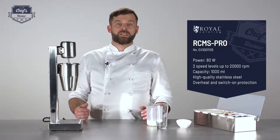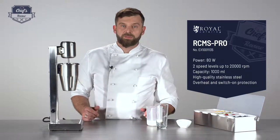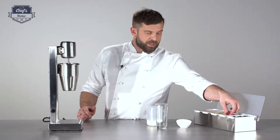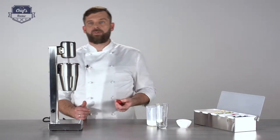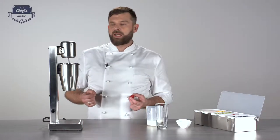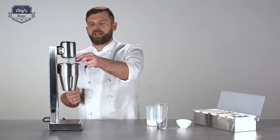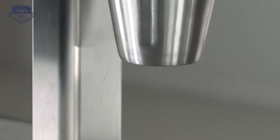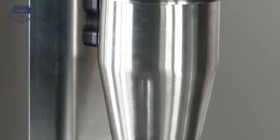Make sure it sits really firmly on the notch and turn it on. It will take approximately one and a half to two minutes to get the shake ready. Observe what's happening inside — if it's nice and frothy, it's ready. And while I said it's not for blending fruit, you can drop something soft in to get that colour and some nice fruity chunks.